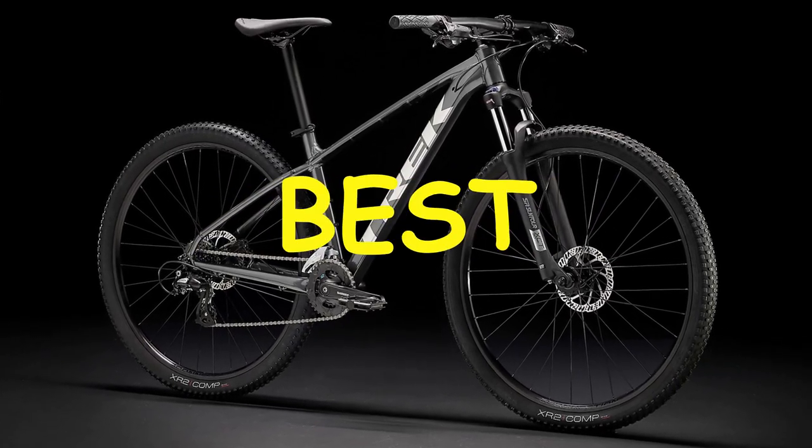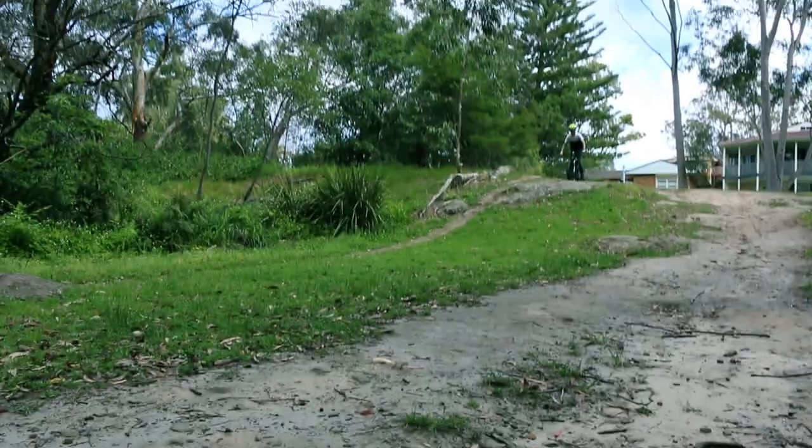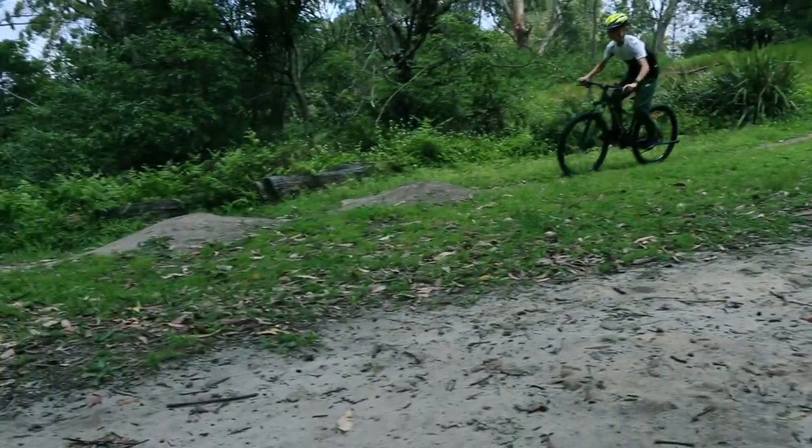Is the 2022 Trek Marlon Vive the best budget mountain bike you can buy? After trying and testing, I made this video to answer just that question.